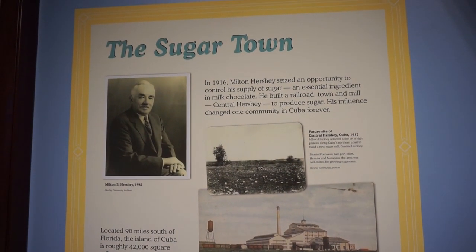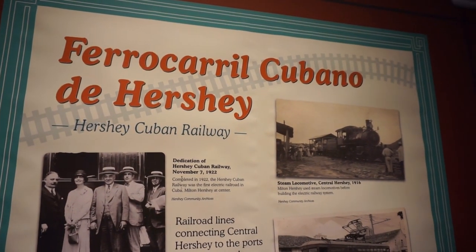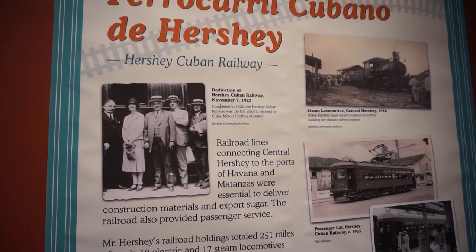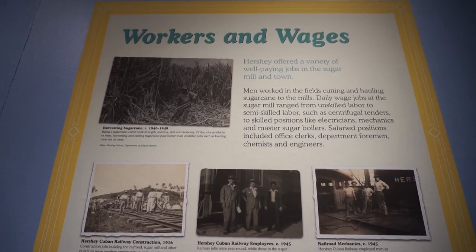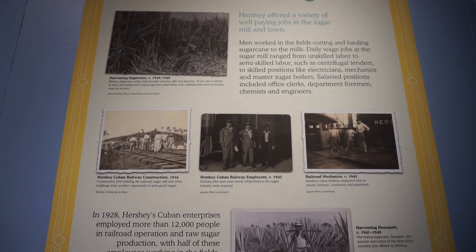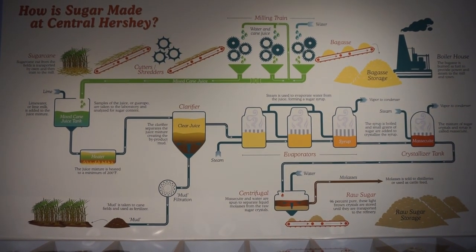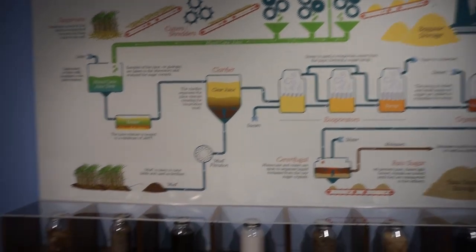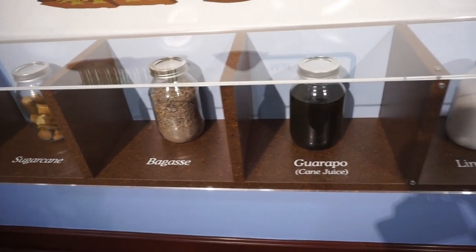Now we're going to learn about Sugartown. There's a Hershey Cuban Railway, and it was used for exporting the sugar. Lightning struck twice — he tried to build up this town in Cuba the same way he built up Hershey, Pennsylvania. This big sign is about the process of making sugar — it goes from sugar cane and has examples of each step in the process.